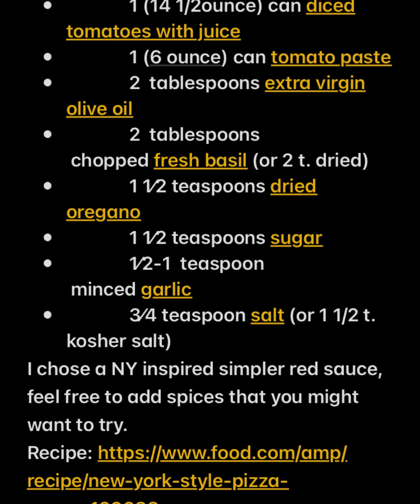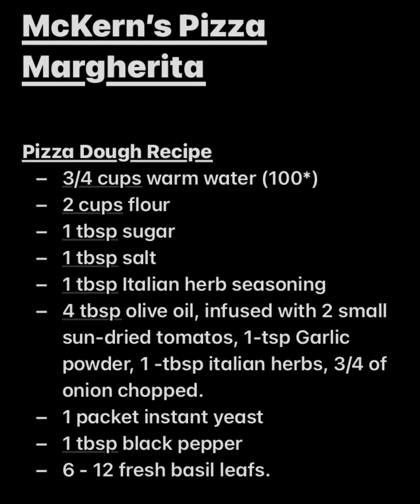For this pizza dough recipe, the ingredients are: three-fourths cup of warm water at 100 degrees — warm to the touch, not hot nor cold — two cups of flour, one tablespoon of sugar, one tablespoon of salt, one tablespoon of Italian herb seasoning, three tablespoons of olive oil infused with two small sun-dried tomatoes, one tablespoon of garlic powder, one tablespoon of Italian herb seasoning, three-fourths of an onion chopped, one packet of yeast, one tablespoon of black pepper, and six to twelve fresh basil leaves.